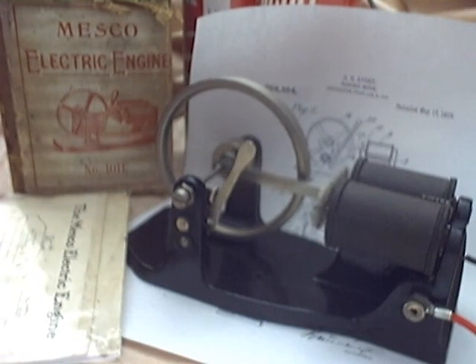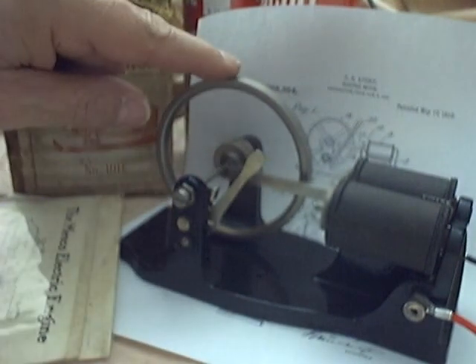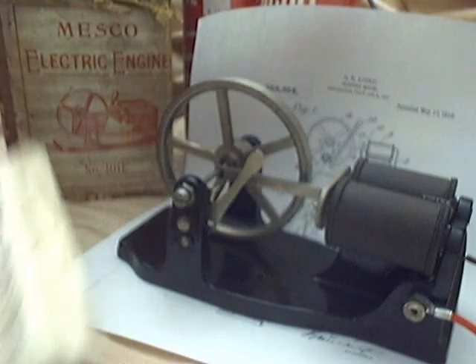The power supply is two number six dry cells. The coil resistance is one ohm, or a little over one ohm, and with that low coil resistance it's hard to drive it with even a bench power supply.